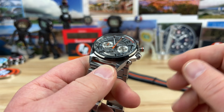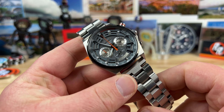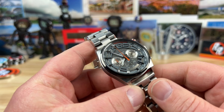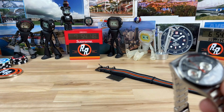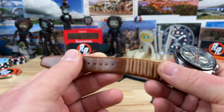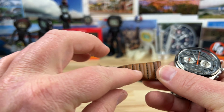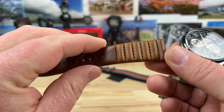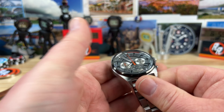I love the case shape on this — drilled lugs and it's 12.5 millimeters thick. Hardlex crystal, flat, 22 millimeter lug width. I'm actually looking at Zurich leather straps — let me grab one. I'm going to pick up a few different leather straps. This is a 20mm — I'm going to order this in 22. I like this padded, the way it's stitched. I'm going to order some of these in 22 and some rally straps — I think those will look really good on this.